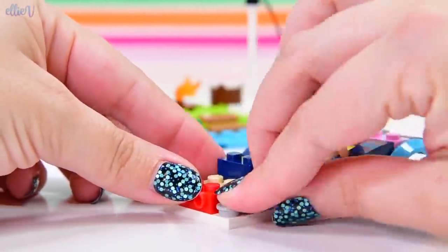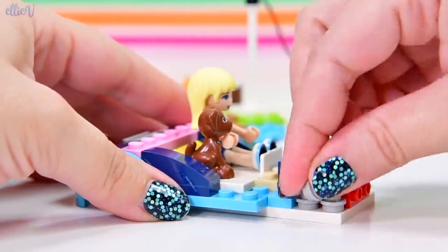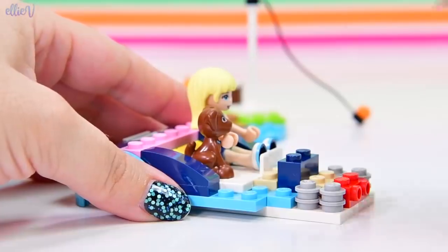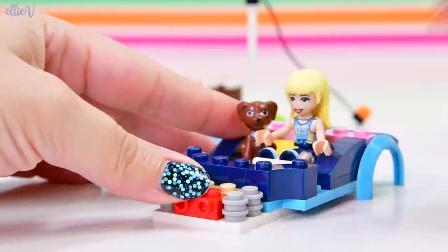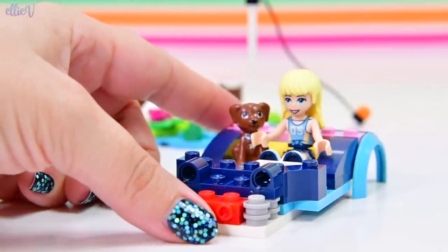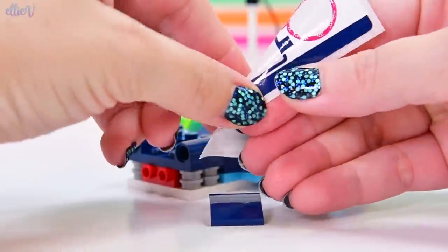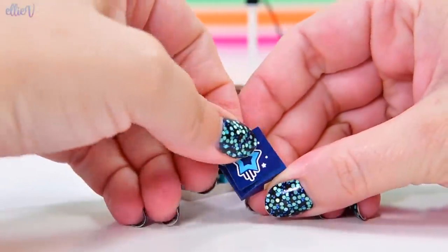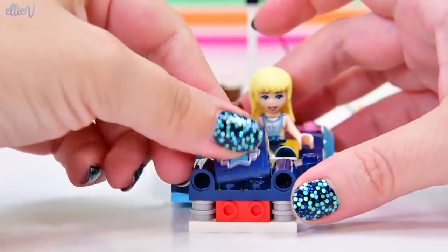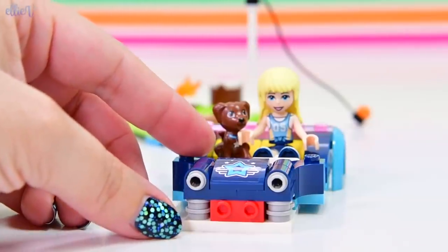How are we saying buggy? Let's count how many times I say buggy. The front of this car-y kind of thing, this small car buggy thing, has got these interesting little round things which are going to hold the headlights. And this sticker here has got her star insignia on it — so that's her symbol.